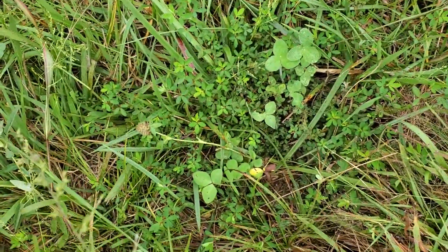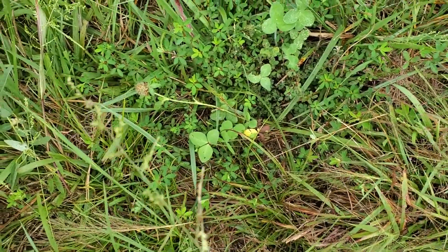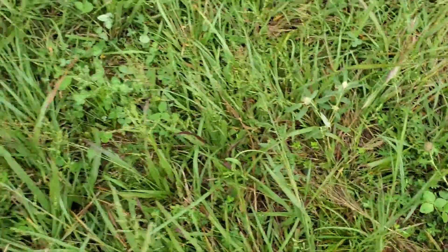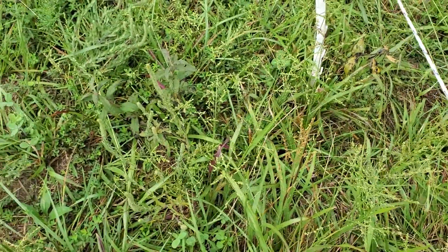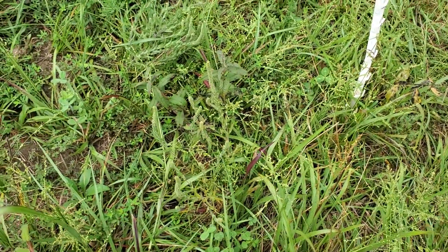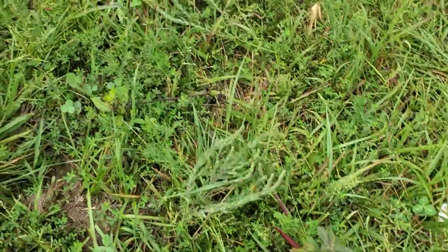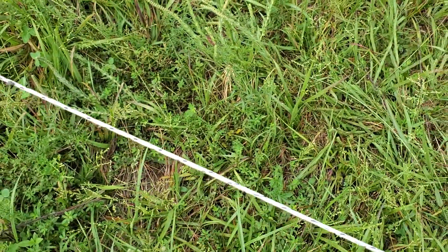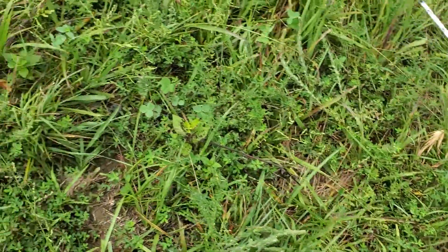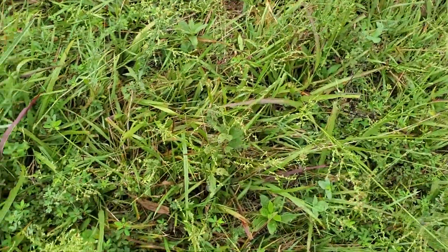That cow can reach down and get a little bit of clover and Korean lespedeza all at the same time, along with some of this other grass — so it's a pretty good diet for an animal. We don't want to eat the same thing every day, and cows don't either, so the more diversity we have in our pastures, the better animal performance you can expect. This is Greg Judy signing off — everyone have a good day.